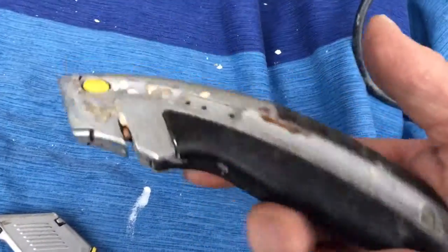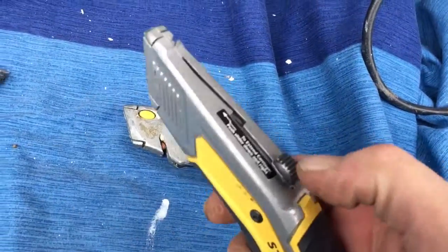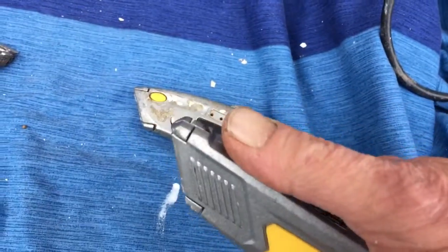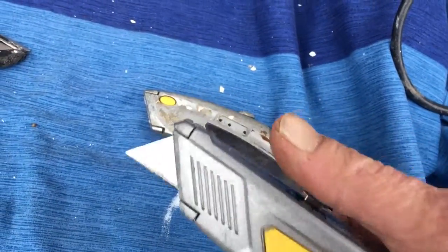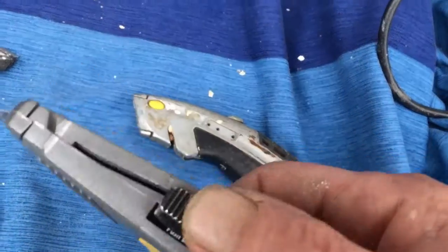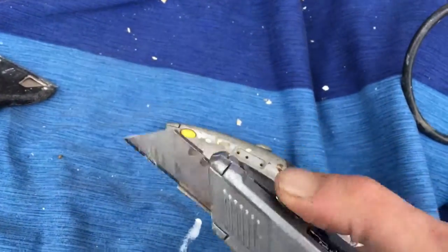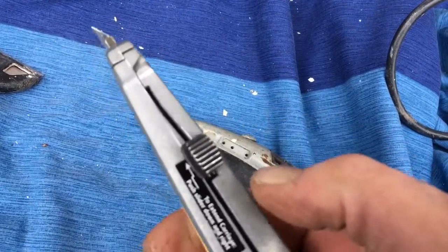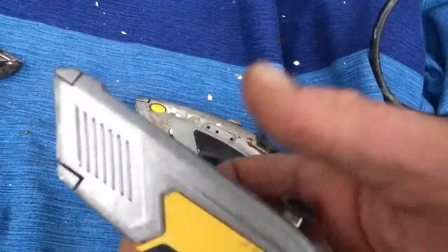But it turns out the old one is still a better unit, because on the new improved version — look at that button sticking up. Every time I want to put my hand up here, it's hitting that button and releasing the catch. So the thing's sliding all over the place. Even though it's easier to change the blade, with that button sticking up like that, it's almost useless because you keep hitting it with your hand.